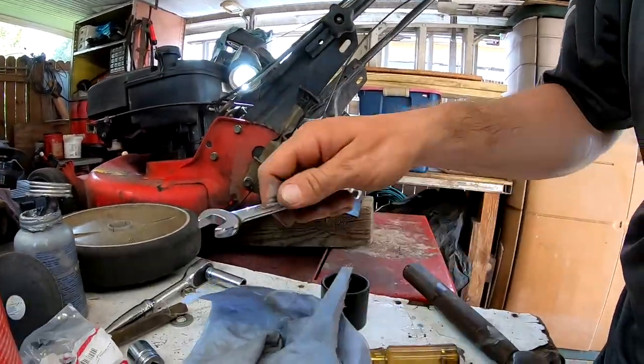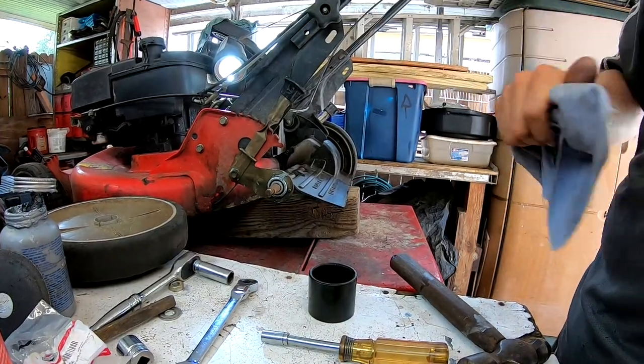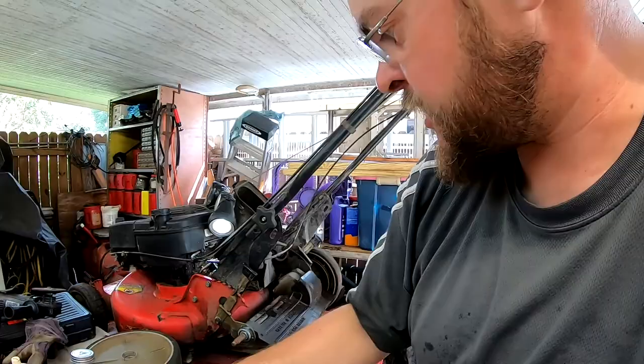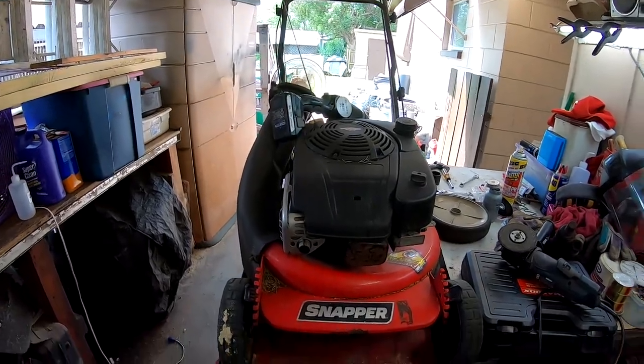I'm going to go ahead and grab the other wheels off the other mower and slap them on here. So this will finish off our Saturday video for bearing replacement on a 21-inch Snapper. A little dirty, but it runs great. That's your how-to video for the day. Thanks for watching, and we'll see you next time.